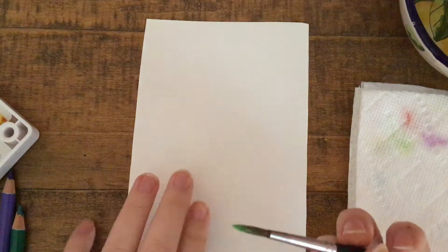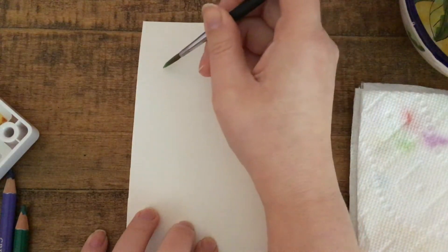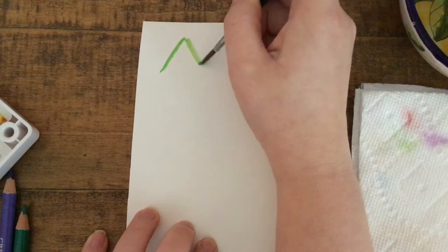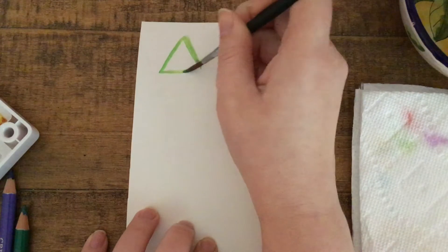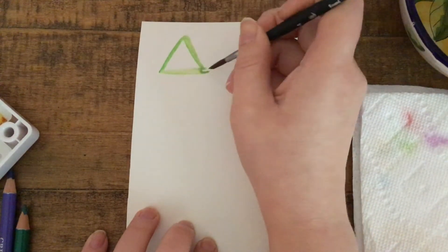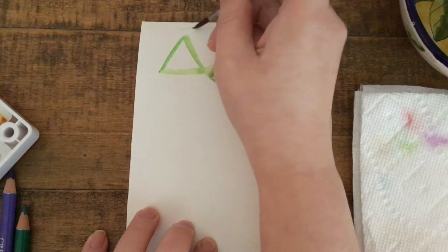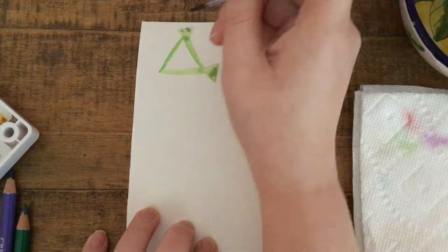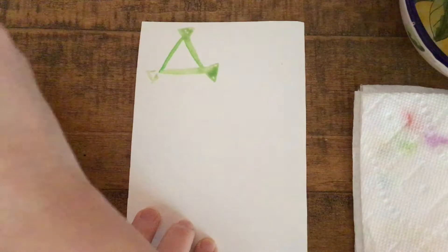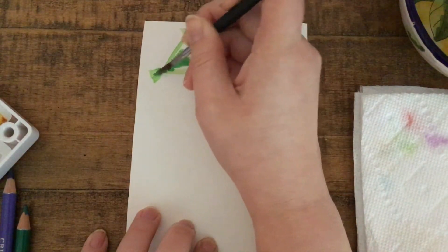We're just going to use some basic shapes. I think I'll start with a triangle. And to make this look more like a piece of candy, I'm going to add little triangles on the corners to make them look like little twists of a wrapper. We're going to do that for most of the shapes we draw, just to make it look more like a piece of candy and less like a basic shape.